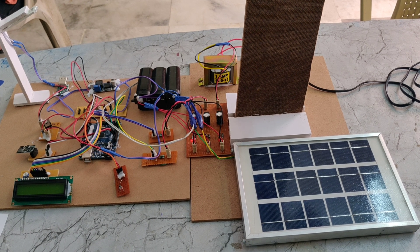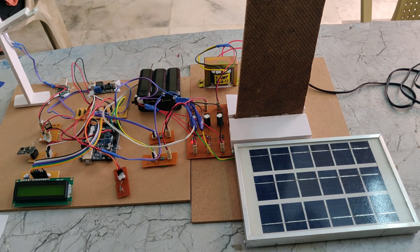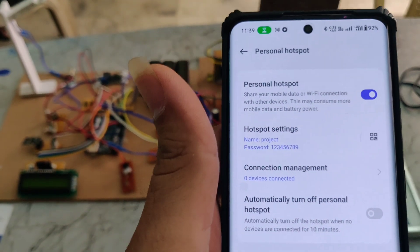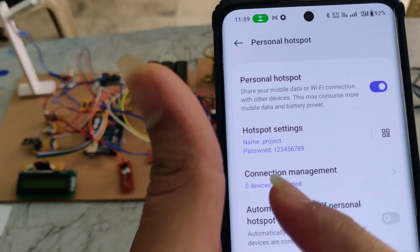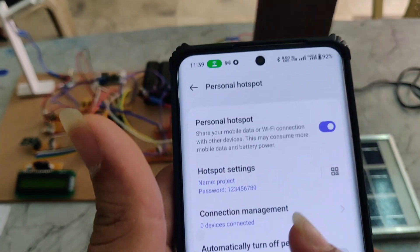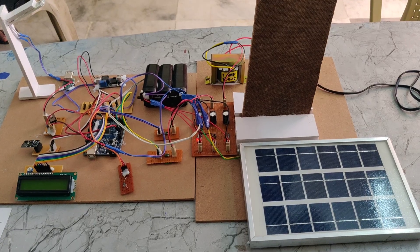The main aim of this project is to send power generation data to an IoT app. To set this up, we need to configure our hotspot name as 'project' and the password should be digits 1 to 9, so that the Wi-Fi module can connect to our device.